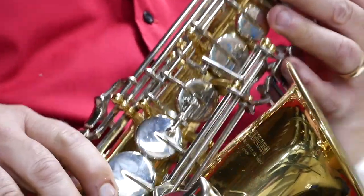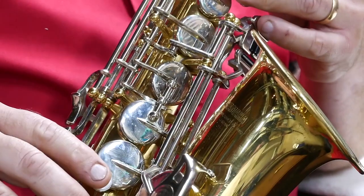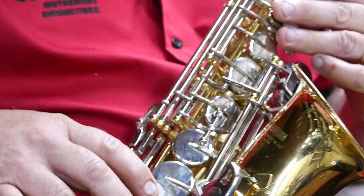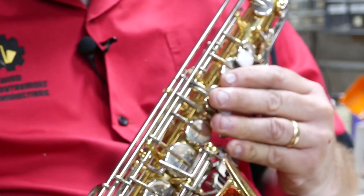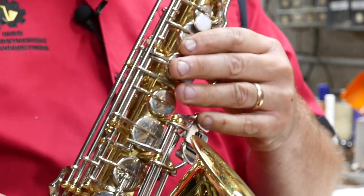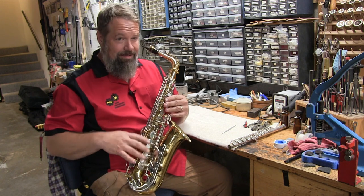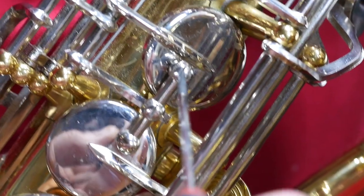Little by little, I'm going to turn this screw, and I'm going to basically just finger a low D here and wiggle this G sharp key until it doesn't leak anymore. You can obviously hear it leaking, so I'm going to turn that screw right here.